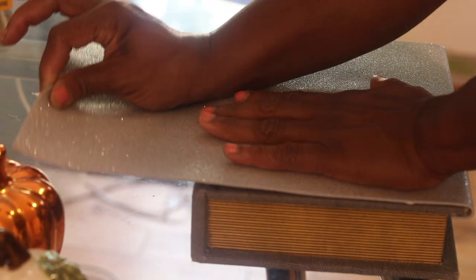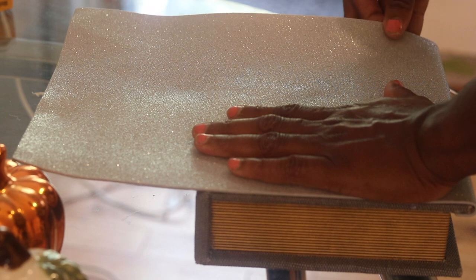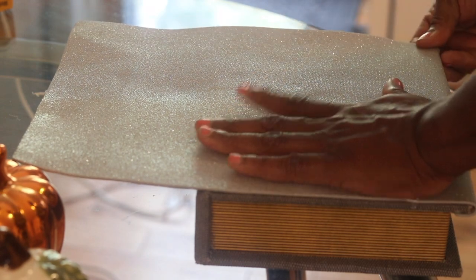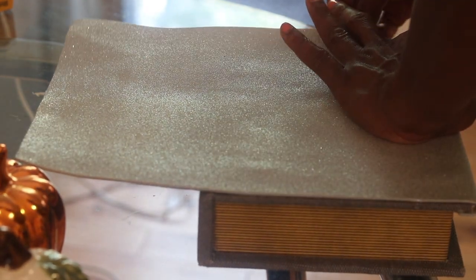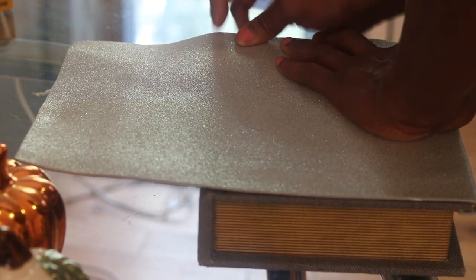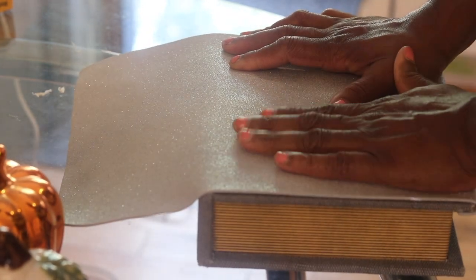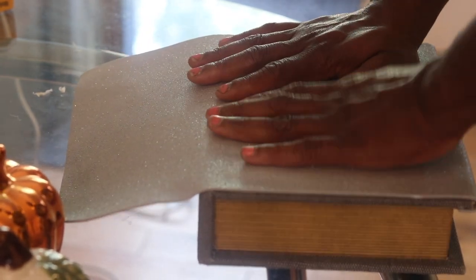Using that glue gun was a bit challenging because I kept burning myself. Just putting that out there — make sure you be careful with that glue gun because it is truly hot. What I'm doing is just going in and laying everything flat all around the item.